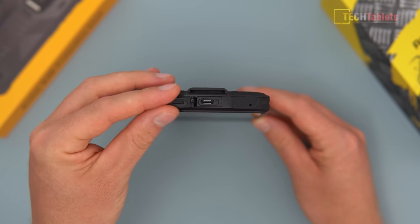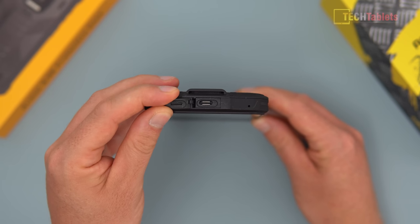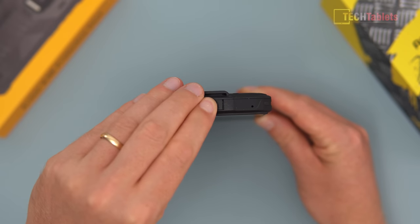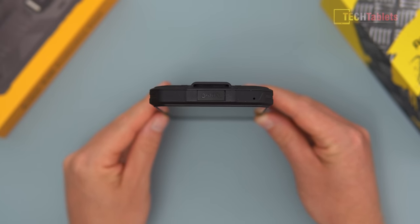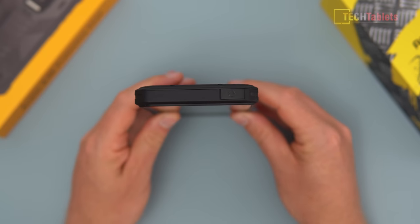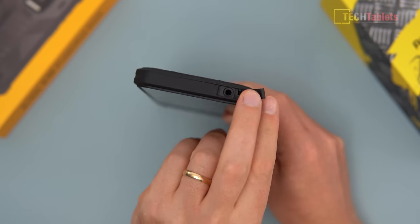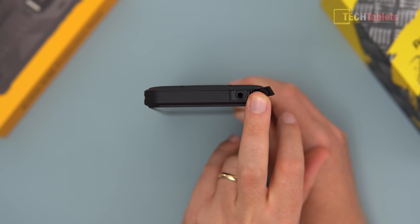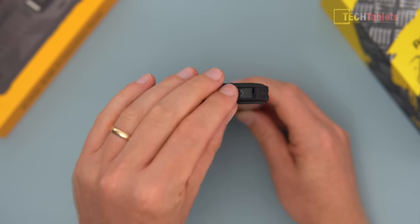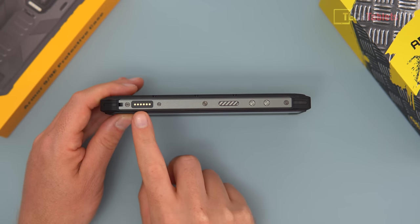At the bottom there's a Type-C port covered by a flap — you have to remove it each time, which can get a little annoying, but it's needed for the IP68 rating. There's also a microphone here. At the top there's a 3.5mm headphone jack under another flap. The phone has FM radio, and plugging in a headset acts as the antenna. Audio quality from the jack is okay but not the best.